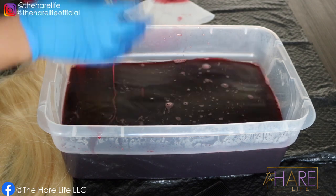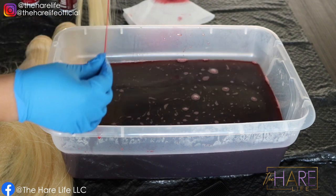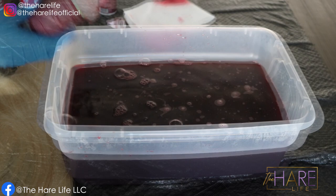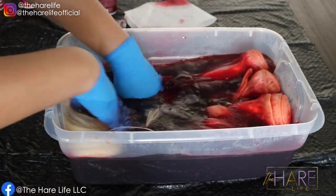Right here I'm just doing a test strand, and it was a little bit too bright for me. So I went ahead and added the rest of the paprika.